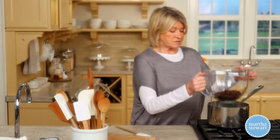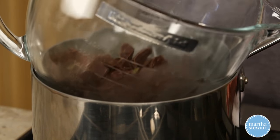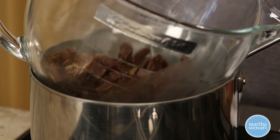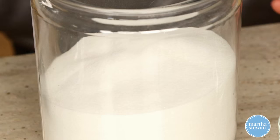Put this over simmering water — this is a heat-proof bowl of course — and just warm until the chocolate and the butter melt together. We have one already done over here. You have to let this mixture, once it's melted, cool a little bit before you proceed with the recipe.